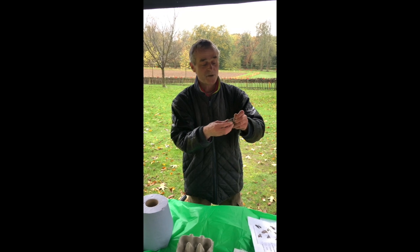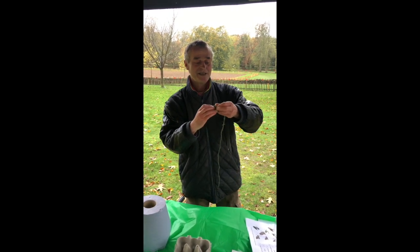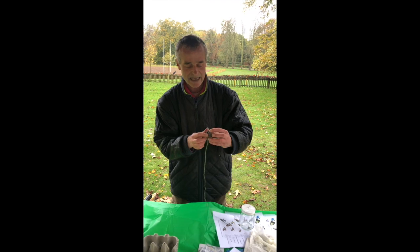The children have been here this morning with parents having a great time building these little mini things. I'm just wrapping the string around at the moment so that it will hang securely.